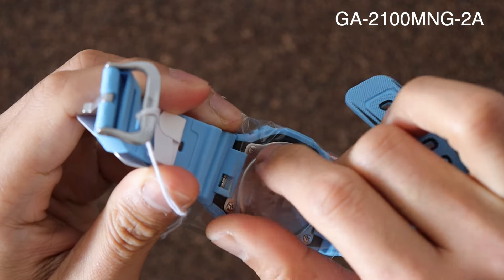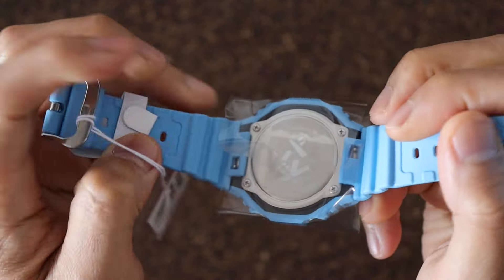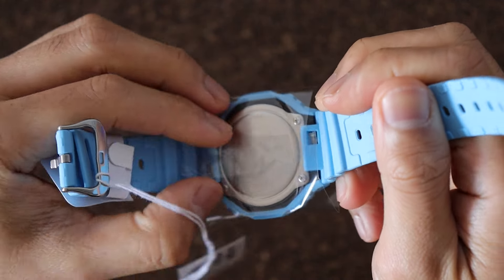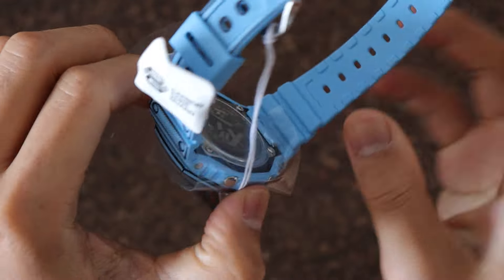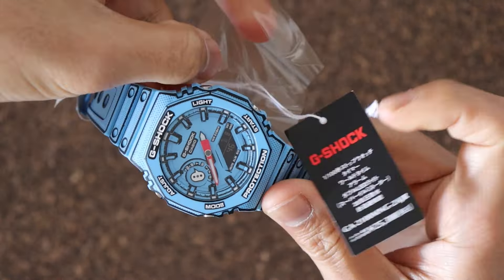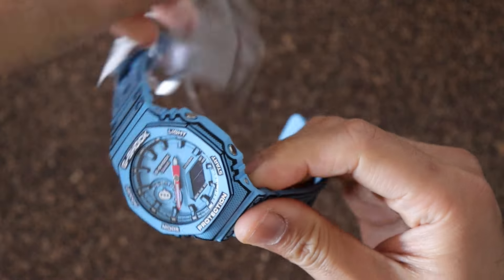Don't be fooled by its quirky design — it is still a G-Shock and still a functional watch. But it's too cute that I'm not sure if I want to wear it and put everyday life dirt on it. I think I just want to have it on display and appreciate the creativity like a painting.